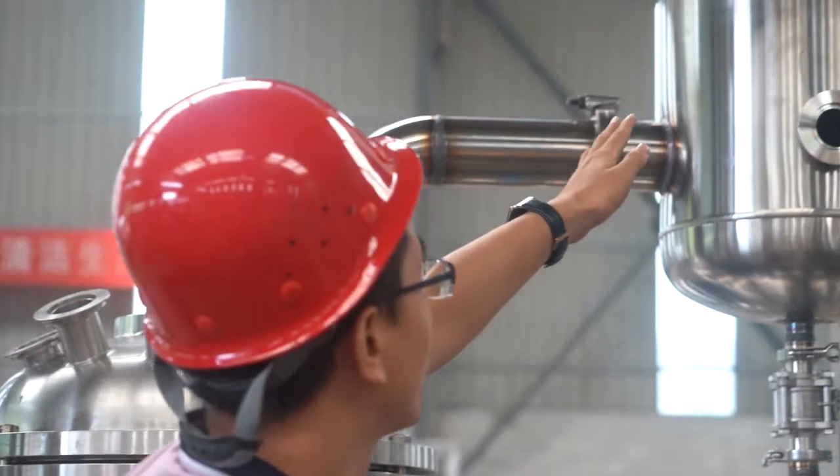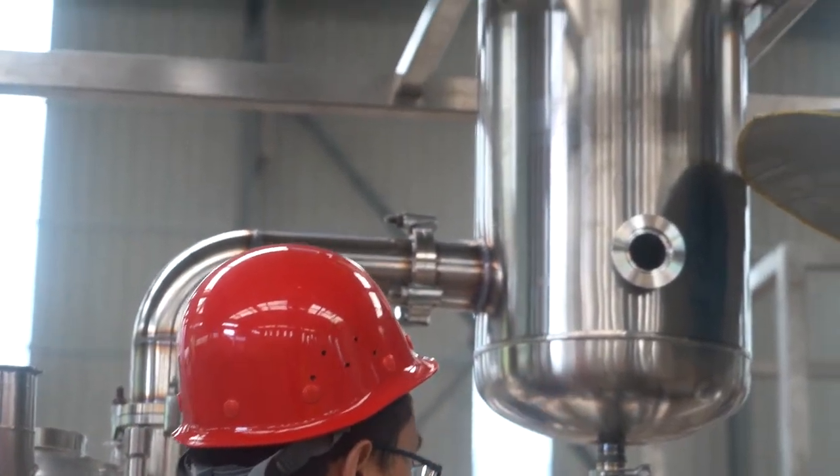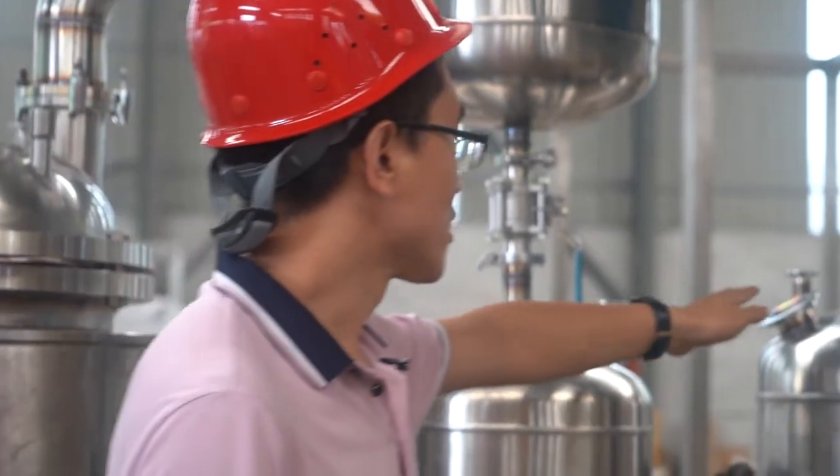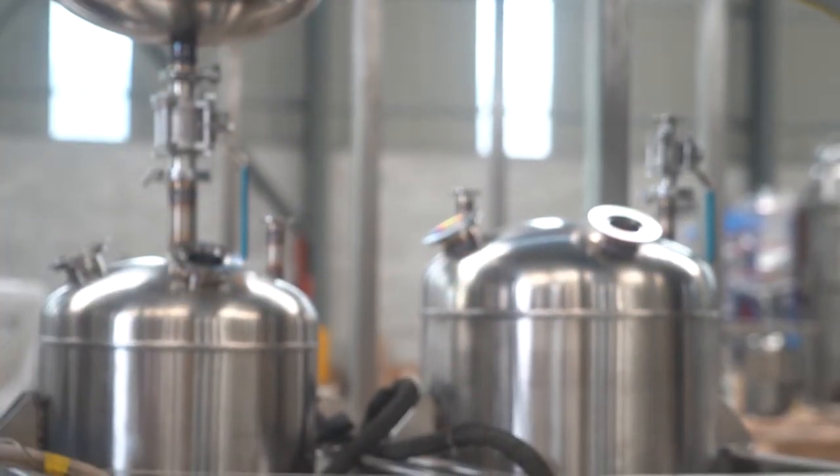This one is a big condenser. This one is a collector tank. This is a big collector tank.